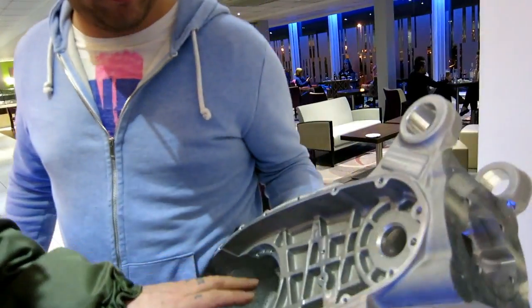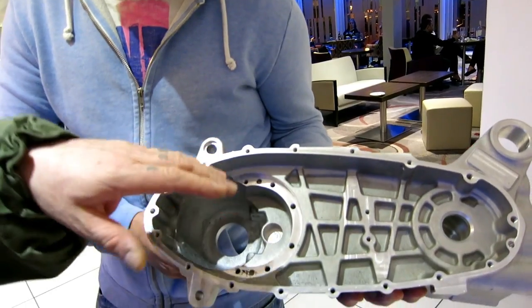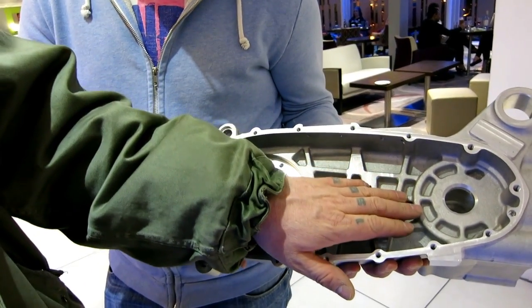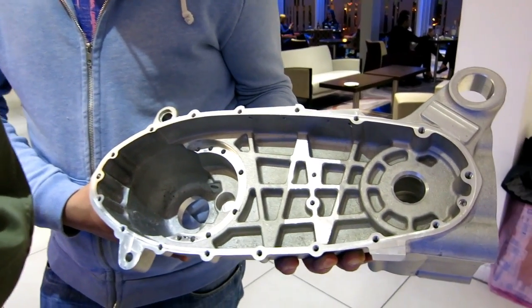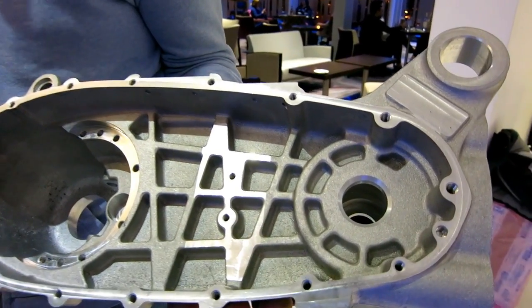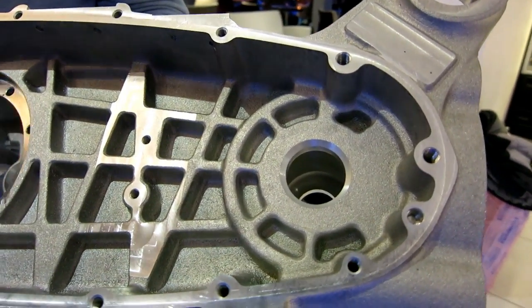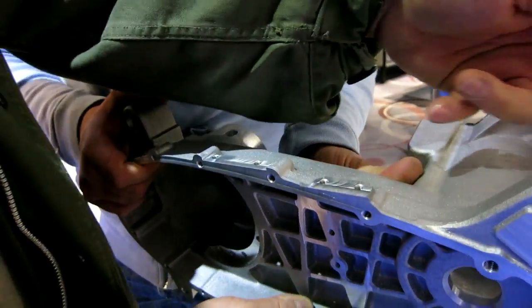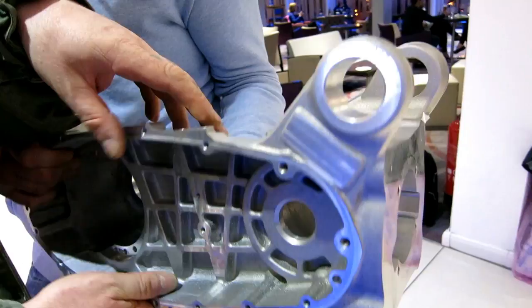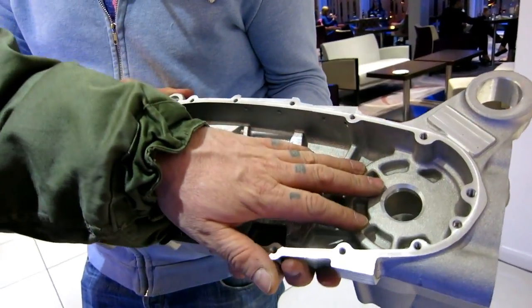Going around this side, we thought about doing an accessible oil seal on the dry side but decided against it — simply because if your oil seals are right, why should you need to change it? This is such an easily accessible engine anyway. Having a split casing with all the bolts makes access very easy, so there was no point in doing that in our opinion.